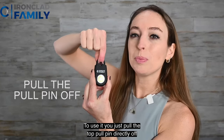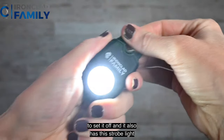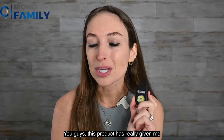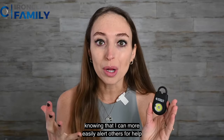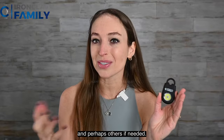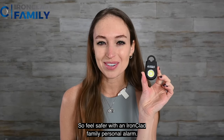To use it, you just pull the top pull pin directly off to set it off, and it also has a strobe light that goes off as well. This product has really given me so much peace of mind, knowing that I can more easily alert others for help to protect myself, protect my dog, and perhaps others if needed. Feel safer with an Ironclad Family personal alarm.